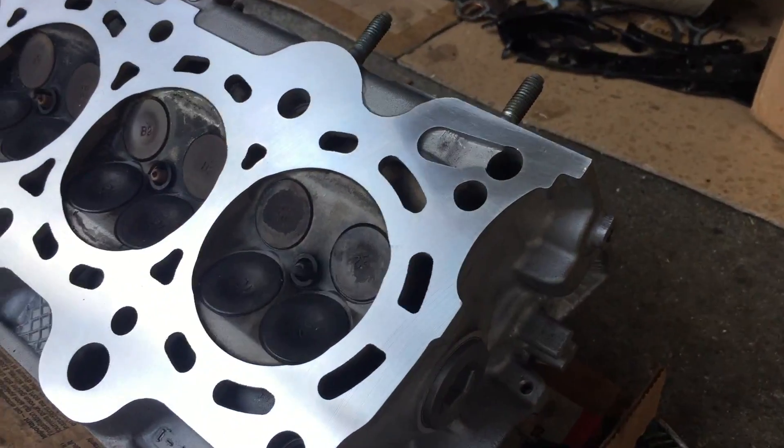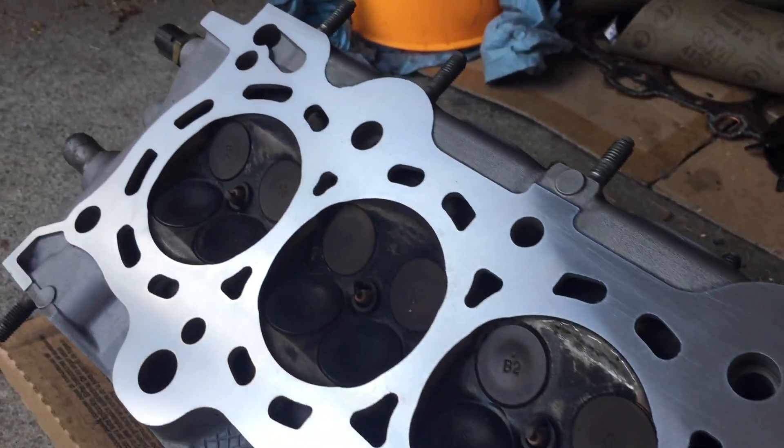I don't normally make videos, but I was working on my car and trying to change the head gasket. Once you change the head, you resurface the head, which I went to a machine shop and got done. But then you're stuck with a block that doesn't have a flat surface, which gives it a bad fit.